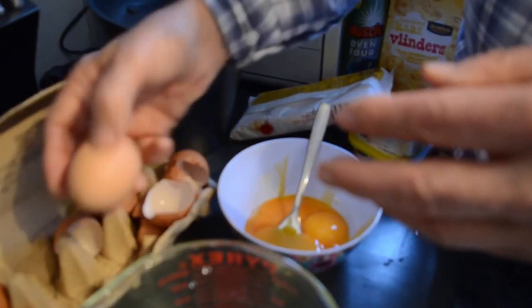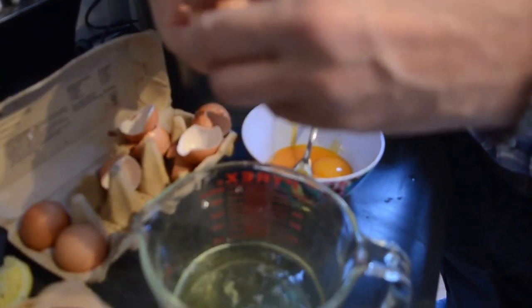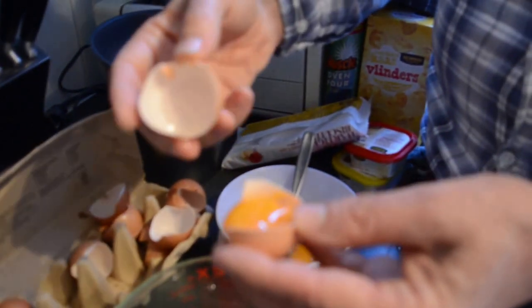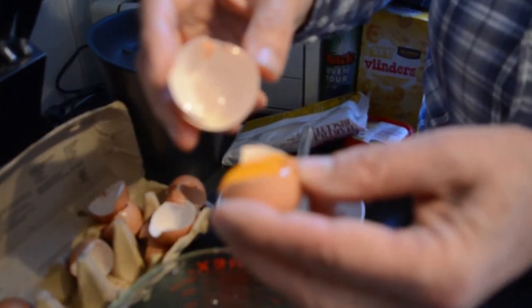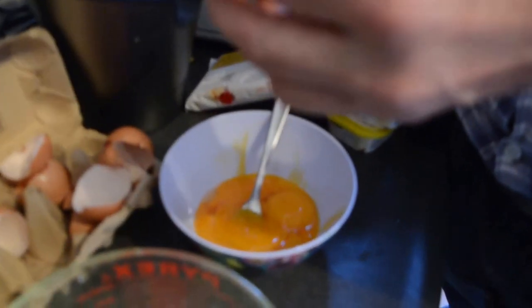We'll do one more just in case you missed that. So we take the egg, we crack it on it. You gotta do it kind of hard because a couple of times you weren't doing it hard enough and it probably didn't work. So do you remember what this part of the egg is called? This is the yolk. And this — do you remember what this is called? This is the egg shell.